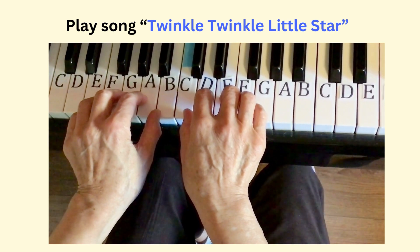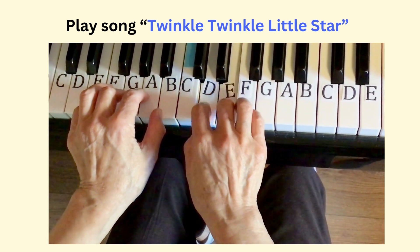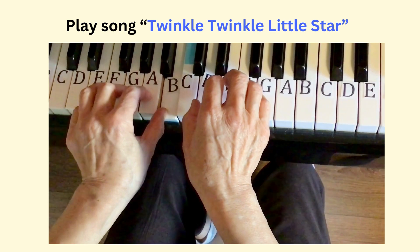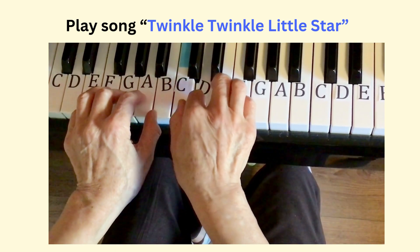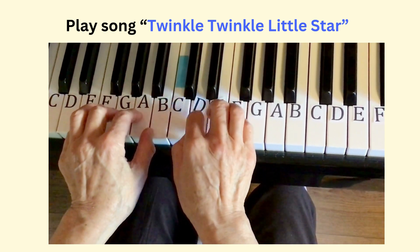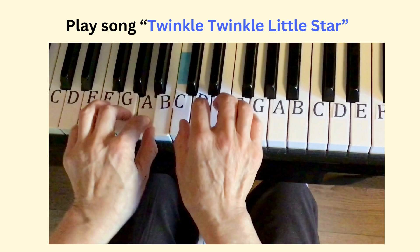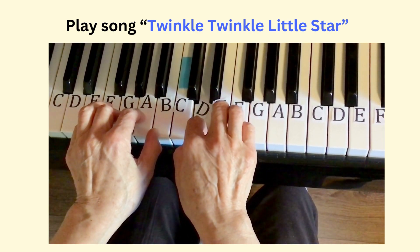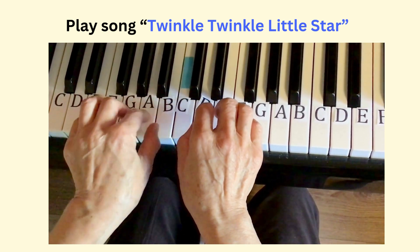Now play the whole song: G, G, D, E, E, D — C, C, B, B, A, A, G — E, D, C, C, B, B, A — E, D, C, C, B, B, A — G, G, D, D, E, B, D — C, C, B, B, A, E, D.